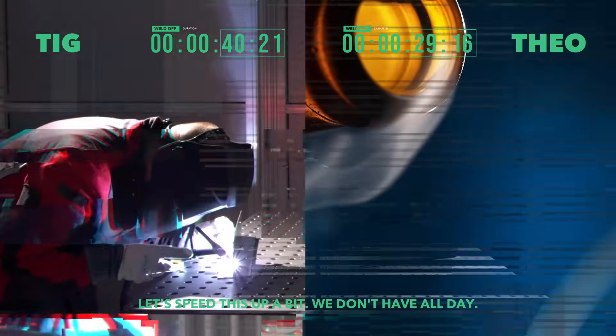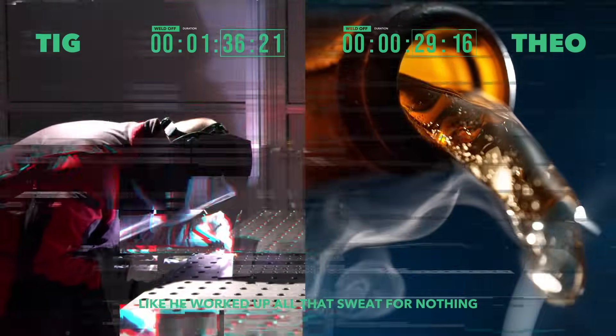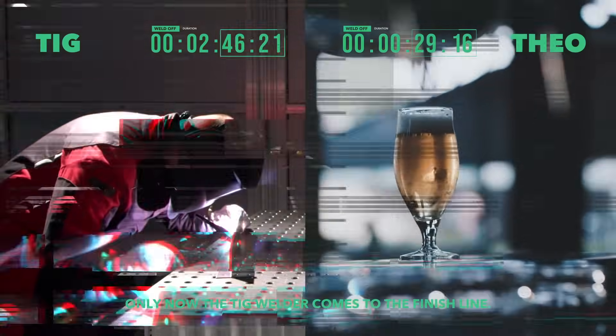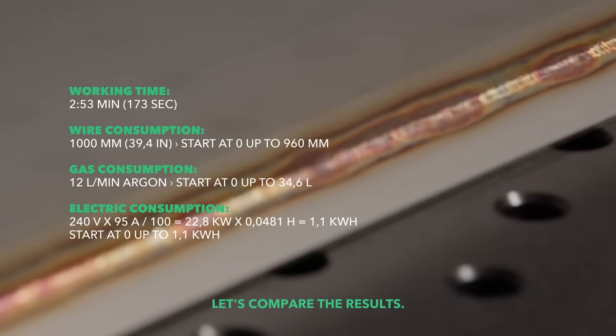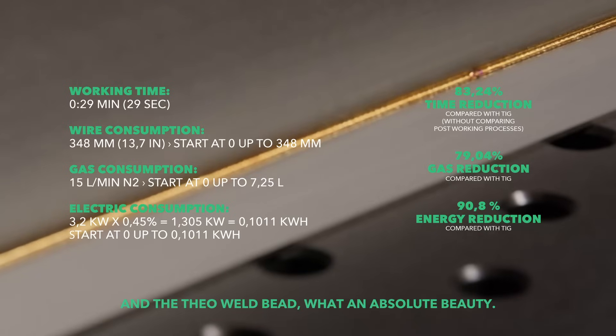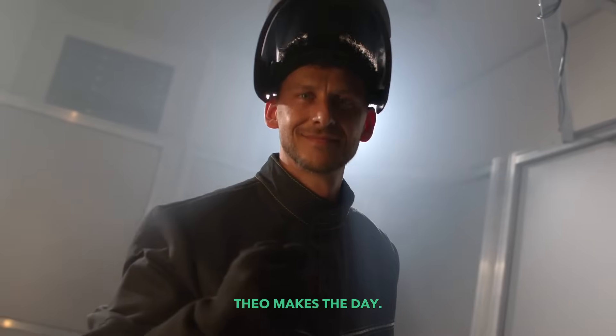Let's speed this up a bit, we don't have all day. Can't blame him for feeling like he worked up all that sweat for nothing. Only now the TIG welder comes to the finish line. Participation is everything. Let's compare the results — it looks okay for a TIG weld. And the Theo weld bead? What an absolute beauty. There can only be one. Theo makes the day.